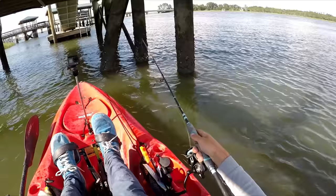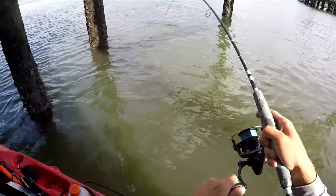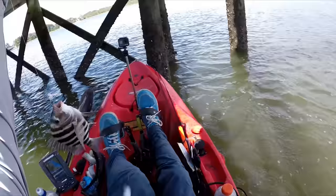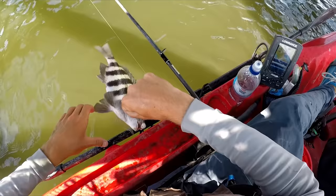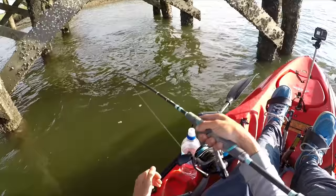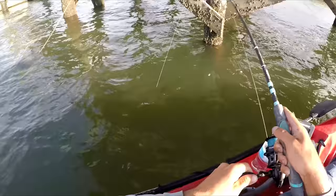Here we go again — same spot. Usually that's how it goes; you can find a spot where you can consistently catch them for a while. Small one again. You've got to be careful handling them. Got them — feels pretty heavy. It's a black drum! That's what you can catch while you're sheepshead fishing because they like fiddlers too.